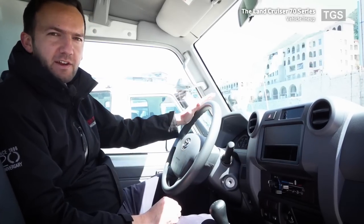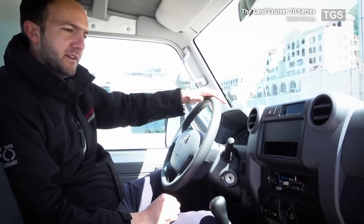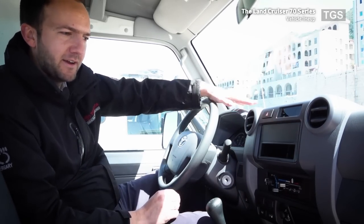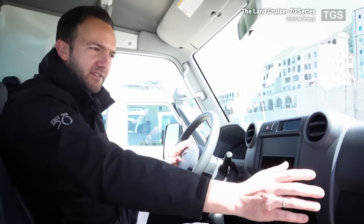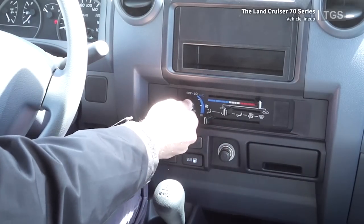It's time to look at the interior. As you can see, we have a very simple dashboard design. This is a utility vehicle designed for harsh environments — it's going to get dirty — so Toyota have made it very easy to clean with clean, simple lines. This vehicle, as are all 70 series models, is fitted with driver and passenger airbags, and they all have air conditioning with controls visible here on the dashboard.